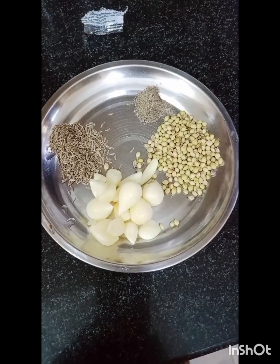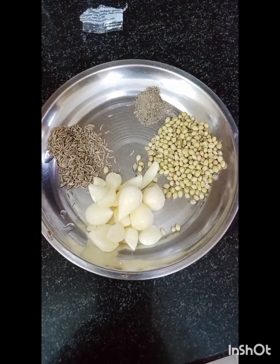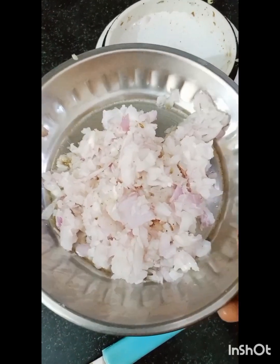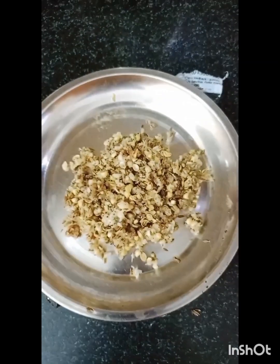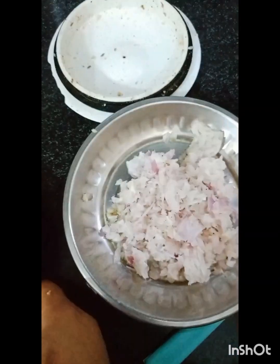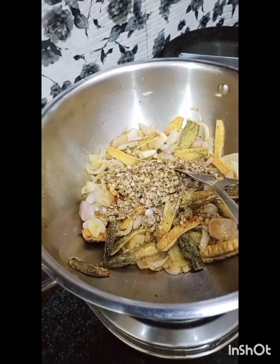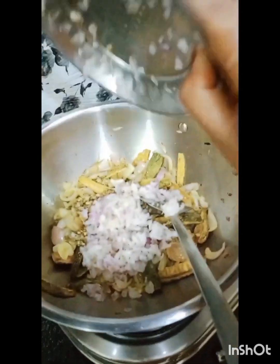The masala includes Jeera, Lassan (garlic), Sukha Dhaniya (dry coriander), 2 tablespoons, and a little pepper. You can use a paper cone if you have one. Cook it well and grind it to prepare a fine paste masala.